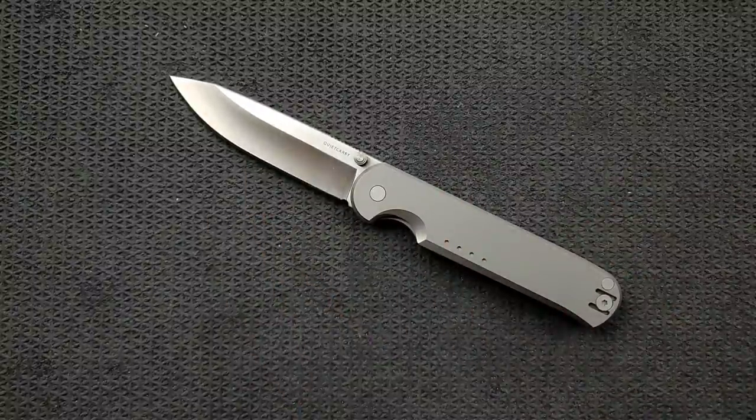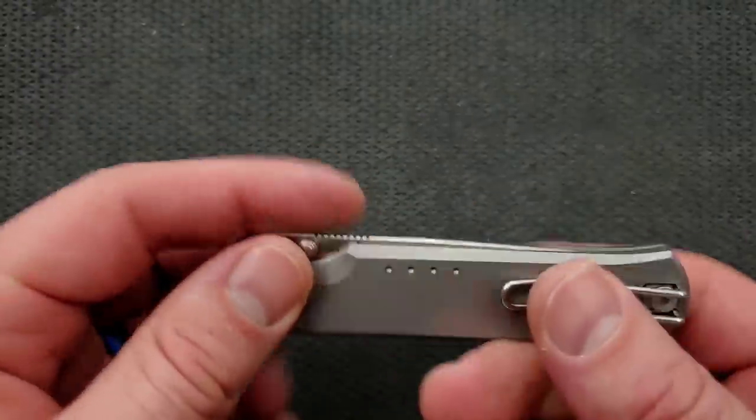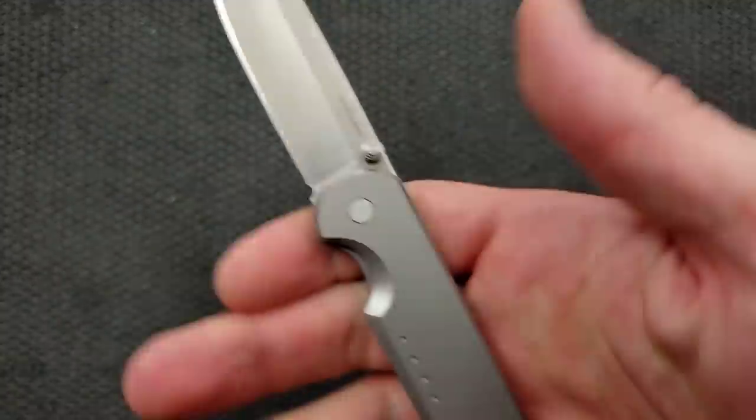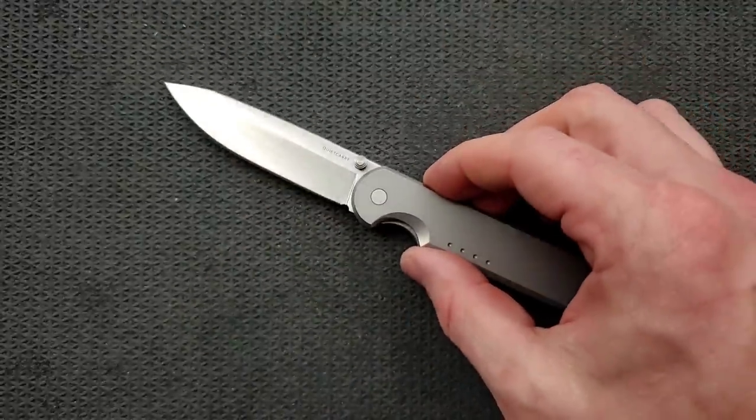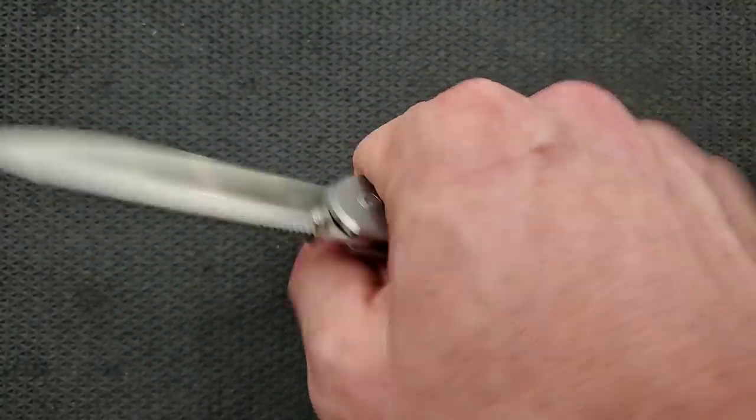Bead blasted, satin, tumbled — there's even one that's got a colored scale; I'm not sure if that's Micarta or some sort of coating on aluminum or titanium. I like the bead blasted and the satin, but I'd probably go tumbled and tumbled. Ergonomically — this is a knife emphasizing ease of carry. You've got a great cutting edge length and a nice compact size. They didn't make the handle any larger than they needed to, and it's just big enough for me — somebody who wears an XL glove — to get my hand all the way around it.